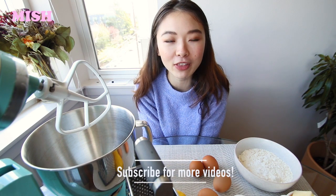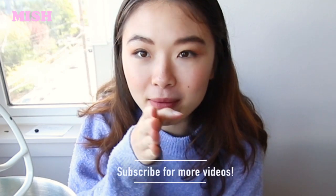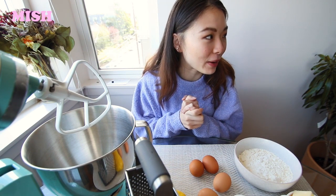Today we're gonna be making a lemon drizzle cake. I found the recipe from Cupcake Gemma. I have never made it before — amateur baking, that's what we're all about.